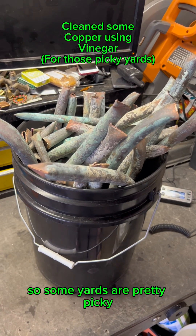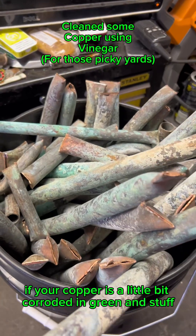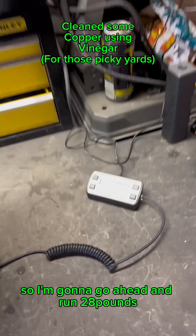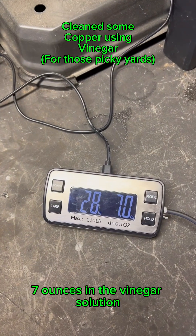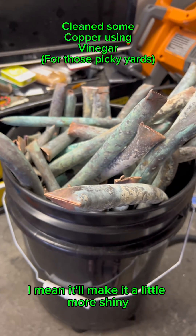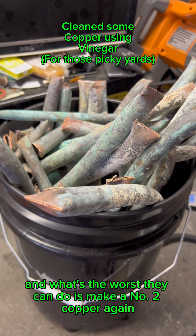Hey, how's it going guys? Some yards are pretty picky if your copper is a little bit corroded and green, so I'm gonna go ahead and run 28 pounds 7 ounces in the vinegar solution. It'll make it a little more shiny, and the worst they can do is make it number two copper again.